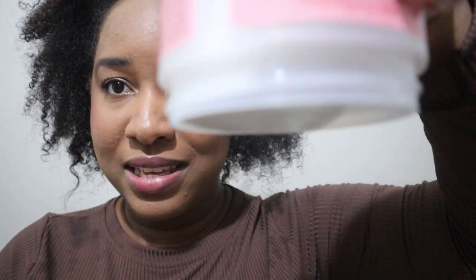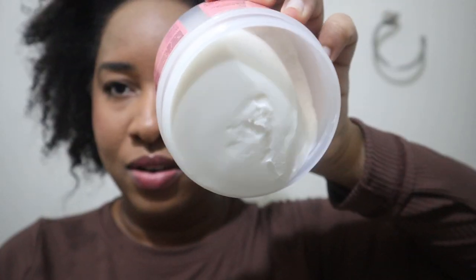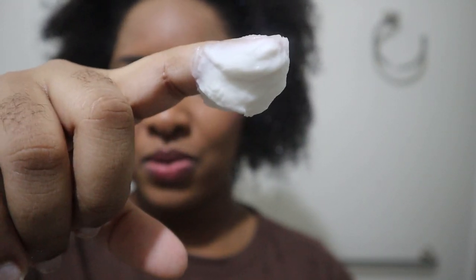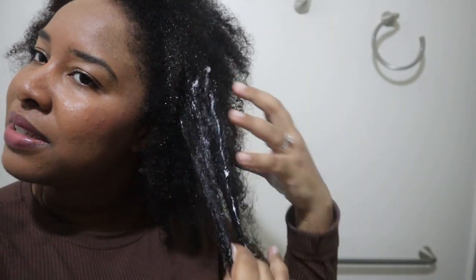Oh my gosh, it's so thick — it's barely moving. This will definitely be moisturizing. It's so thick and creamy. I actually love the scent; it's subtle but it smells great.